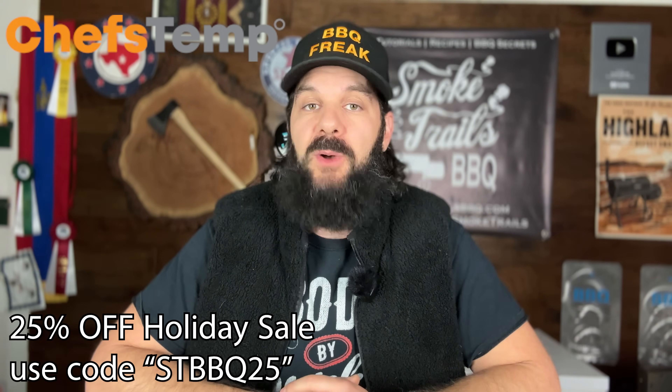Now we're going to move on to the second experiment with my bigger offset smoker to see if the same principles apply, but first I'd like to thank Chef's Temp for sponsoring this video.